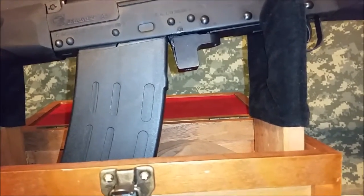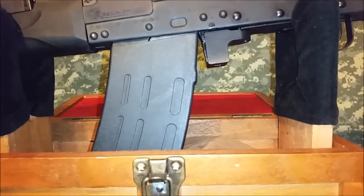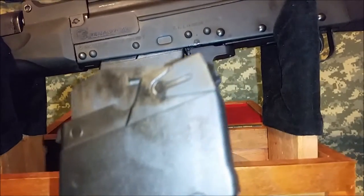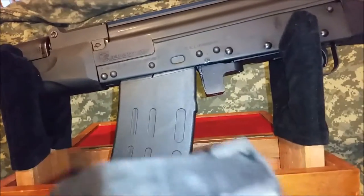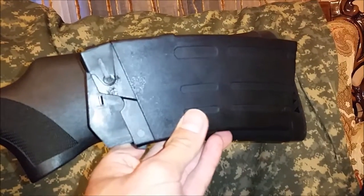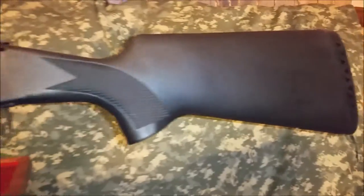This does have a bolt hold open, so if you did want to put it in the safe with a loaded mag in the gun you could do that, or you can just keep it in your safe with a couple of these loaded up and then you're ready. I wonder if they have a mag pouch for this — look, it fits perfectly there, probably put one or two on the other side. Might stick out a lot and look kind of goofy.